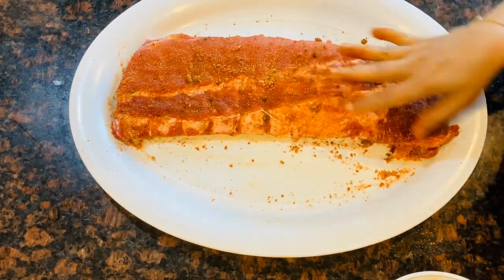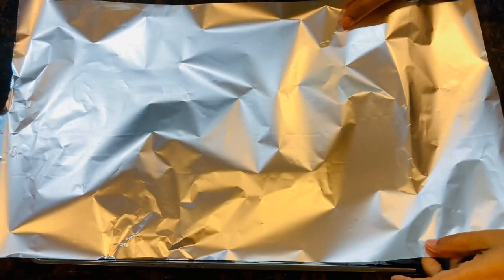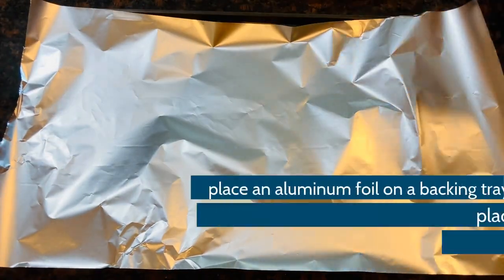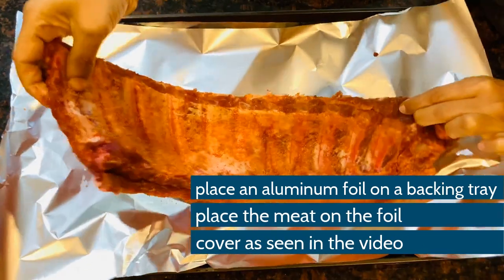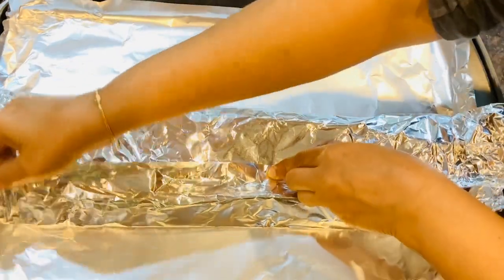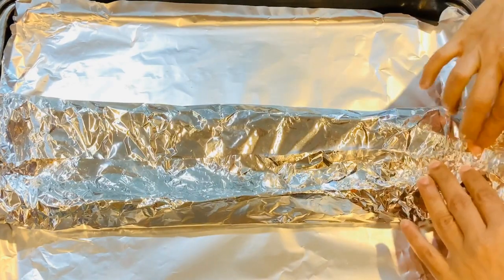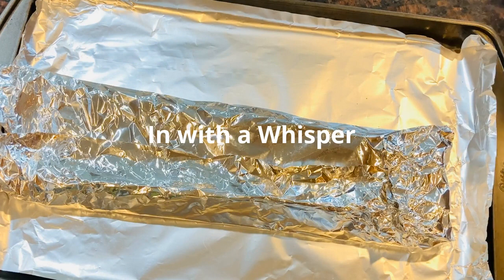Now we have a baking tray with a steel rack on it. I have two layers of aluminum foil. The aluminum foil wrapping is optional, but we use two sheets to make a nice cover.